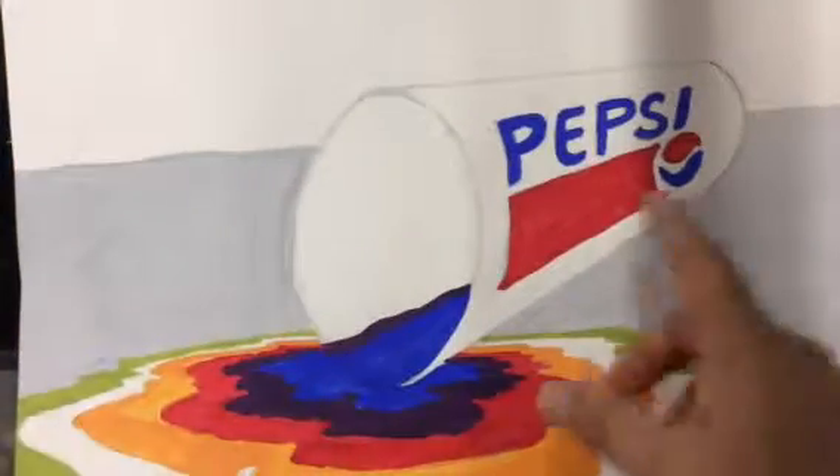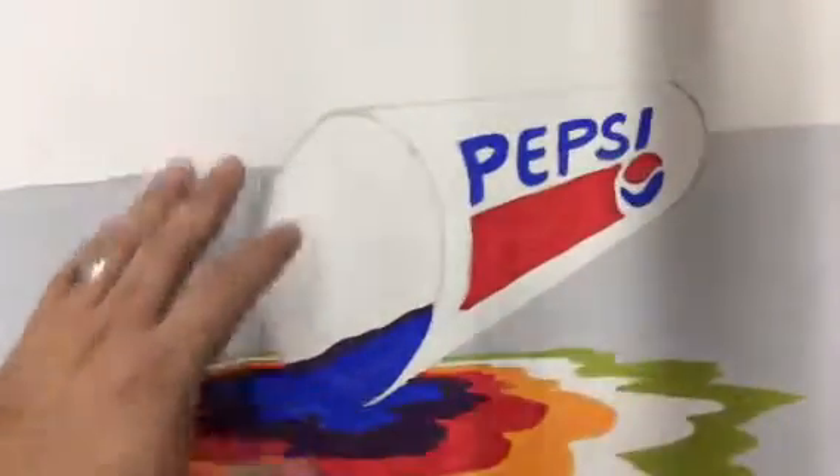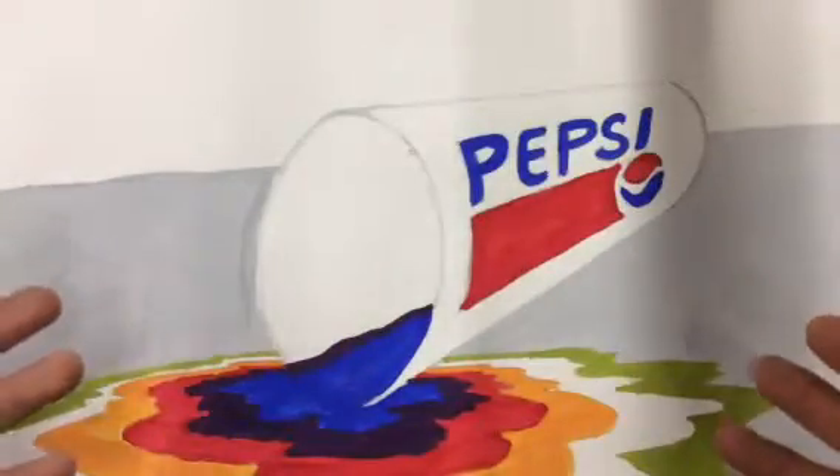So let's say you've done the floor, you've finished painting your logo, and you've finished painting your spill — which obviously I haven't. So now we're ready to actually show depth and space and form on the soda cup or the cup itself.